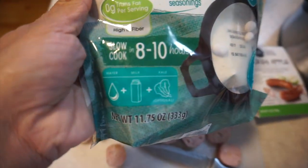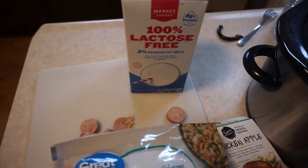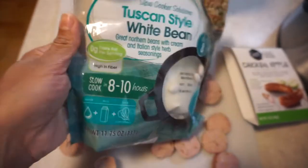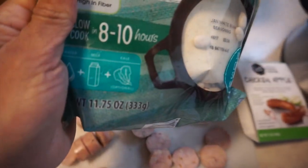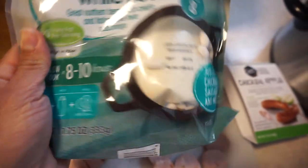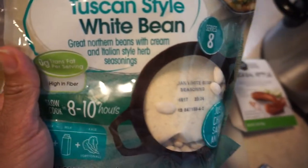All you need is water and milk. I'm going to be using lactose-free milk here, and that one is just Target brand. Kale is optional — I may have some kale, I might have some greens, maybe I'll put some spinach in. We'll see what I have on hand. This is one of those things you just kind of use what you've got.